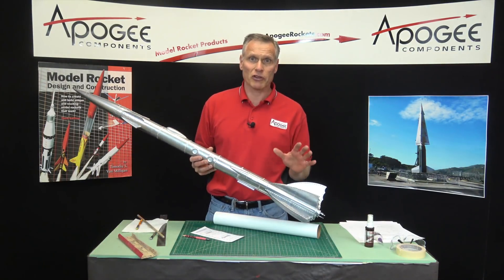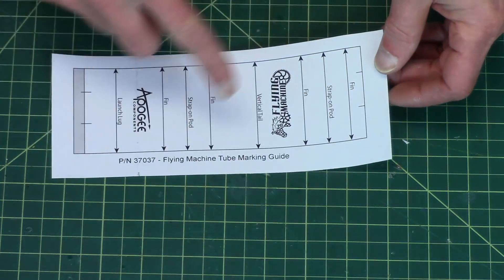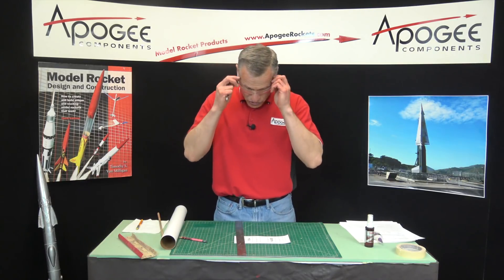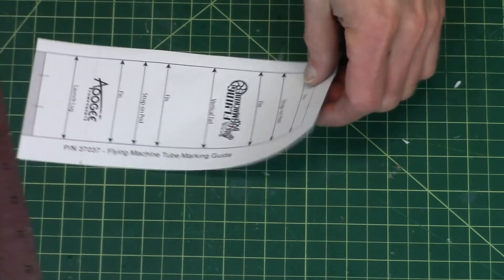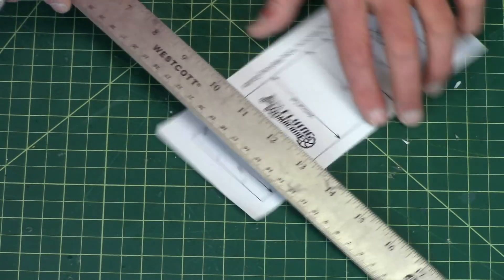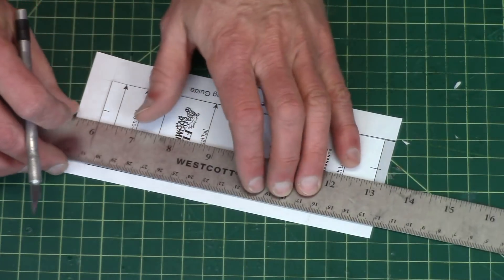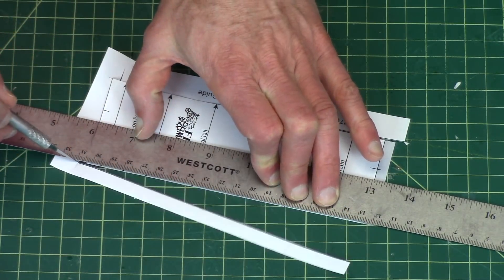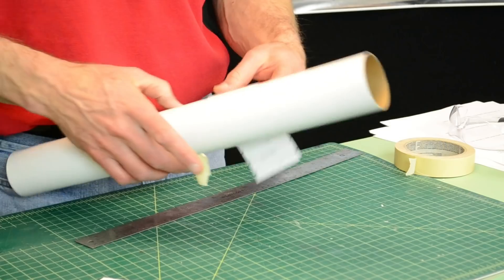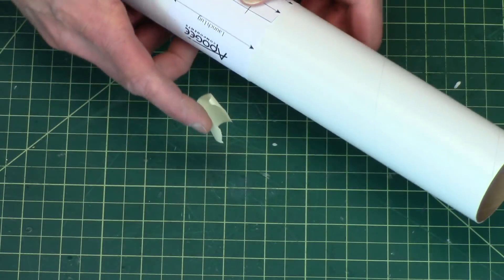Our next step in the construction of the flying machine is to mark the body tube for the location of all the fins. From the parts pack, locate the tube marking guide and we're going to cut it out — I'm just going to use a hobby knife here, but you can use scissors. Take some masking tape and wrap it around the tube, lining up the little tick marks so that we know that it's straight.